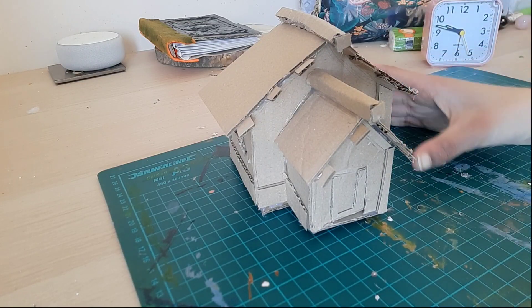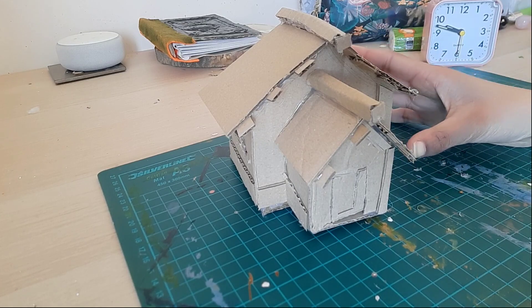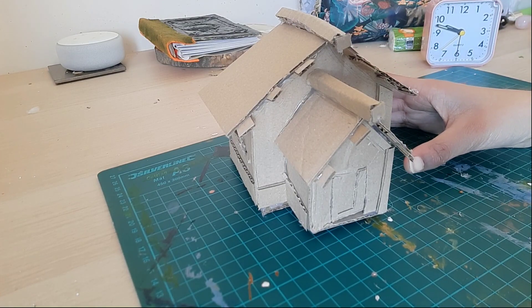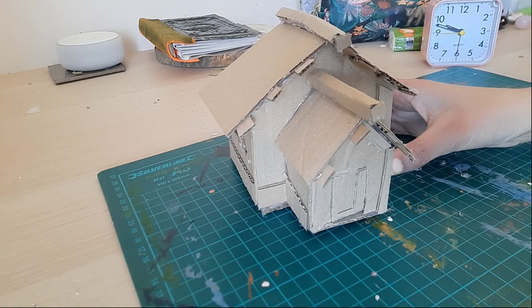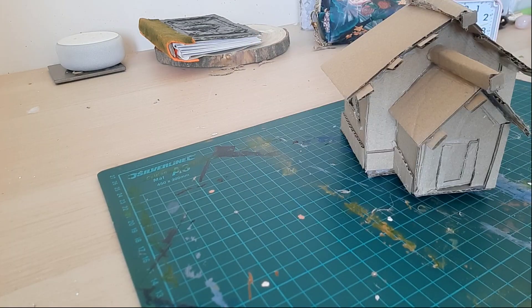Oh hi! I am really excited about this video because today I'm going to be making my first diorama. It's going to be a medieval kind of house diorama and it isn't my typical drawing video, so yeah this is going to be something completely new for me. I've already made a bit of the house and that's what I'm going to continue on from there.